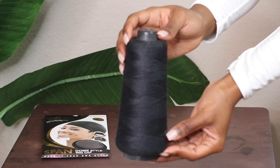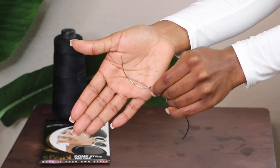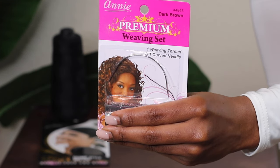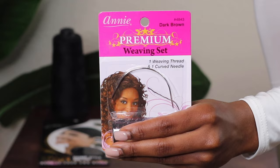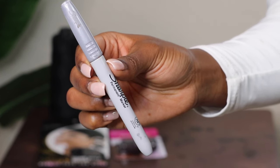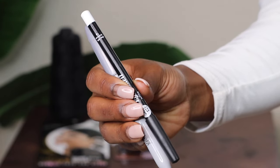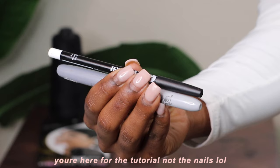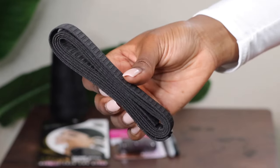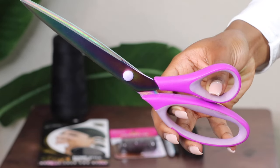You'll be needing some weaving thread from the beauty supply and a curved needle. You'll also be needing a metallic sharpie — I got this trick from Taylor Crown on Instagram — or you can use a white or very bright lip or eye pencil from the beauty supply. It's a much cheaper option and it gets the job done. You'll also be needing a one-inch elastic band from Walmart.